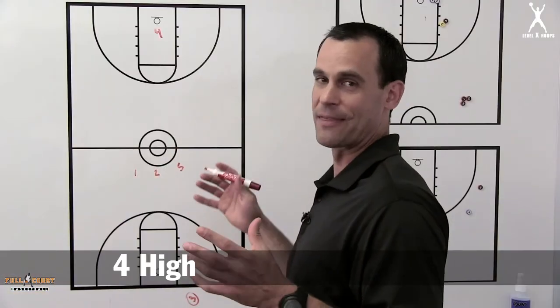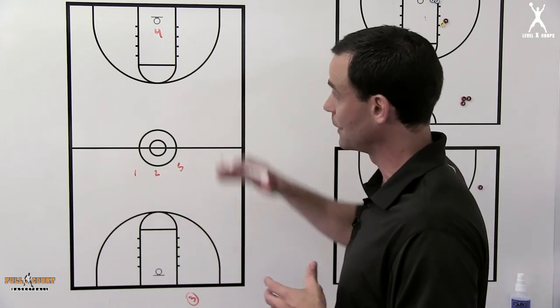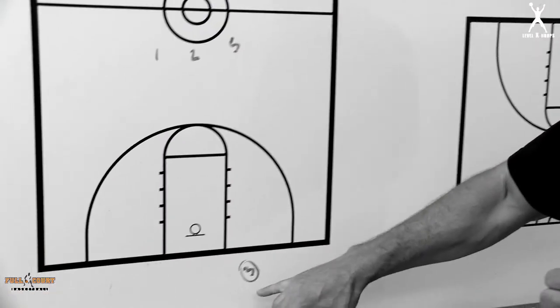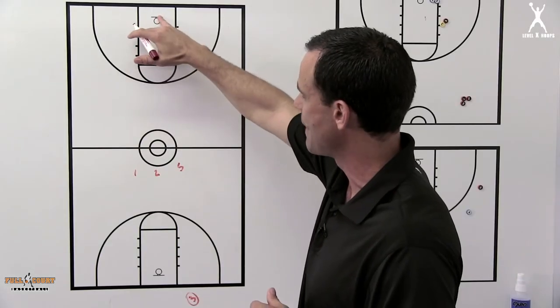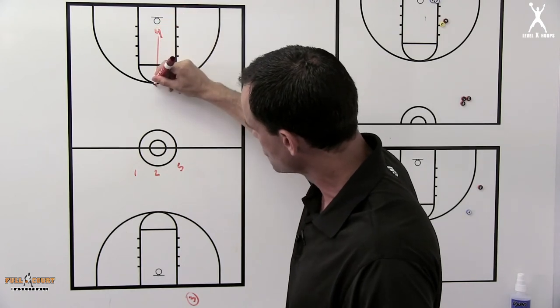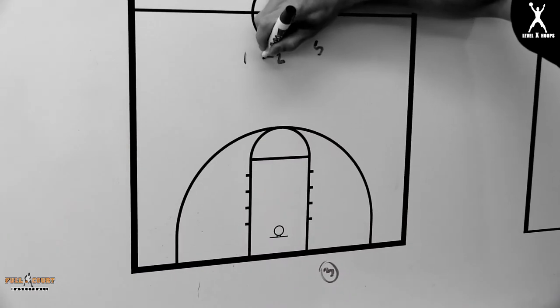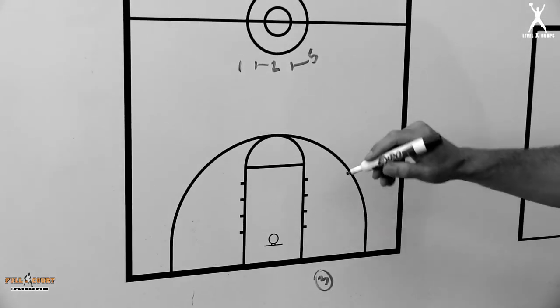Here's another one that I think is great — two or three seconds on the clock, down three points, end of game situation, you need to go the length of the floor to score. The three man inbounds, with one, two, and five positioned up, and the four underneath the basket. The four man is going to sprint this direction. The two is setting the first screen for the one, and the five is setting the second screen for the one.